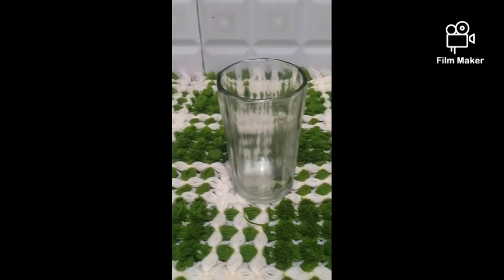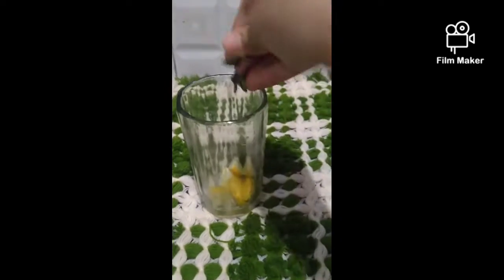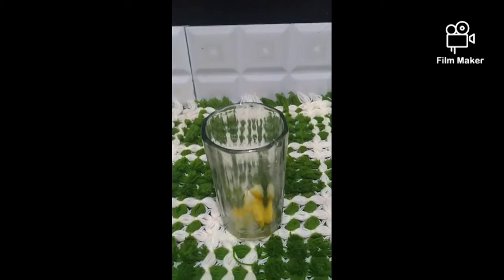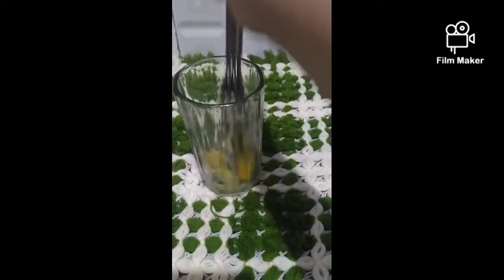Today we are making lemon limca mojito, so let's get started. First, we have to put 4 slices of lemon in a glass, and then we have to put 4-5 leaves and crush them properly until the juice comes out.